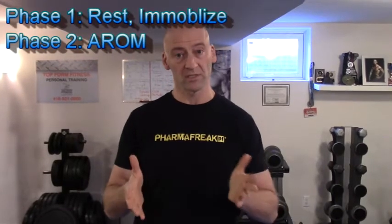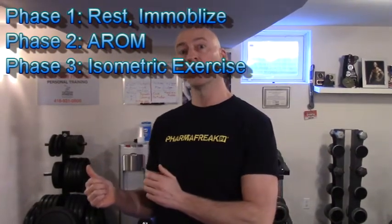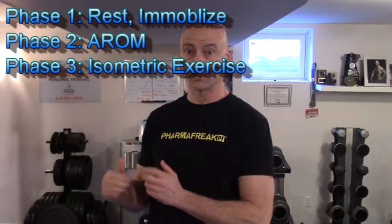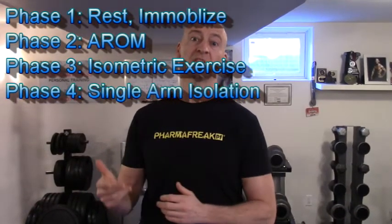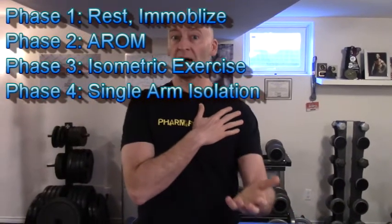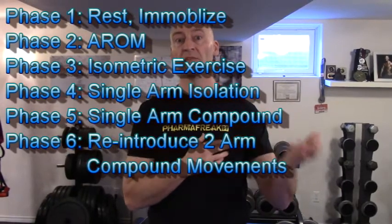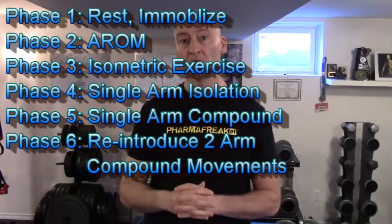The protocol basically starts with rest and immobilization, which is the phase I just finished. Then moving on to active range of motion, which I'm going to demonstrate in this video. Then carrying on to isometric exercise, which is the next phase. Then moving on to isolateral movement — basically isolation movements for the affected side — and then incorporating them into compound movements down the road.